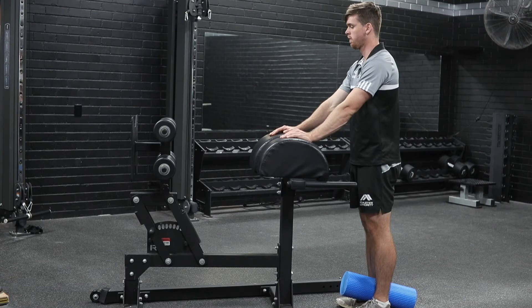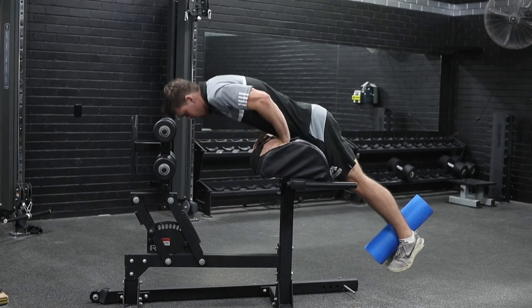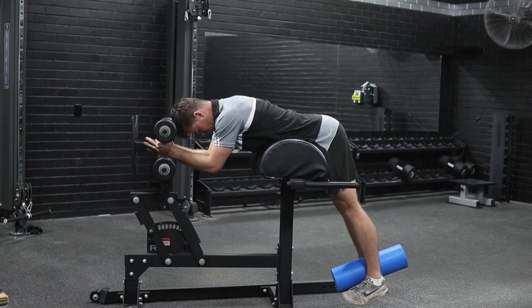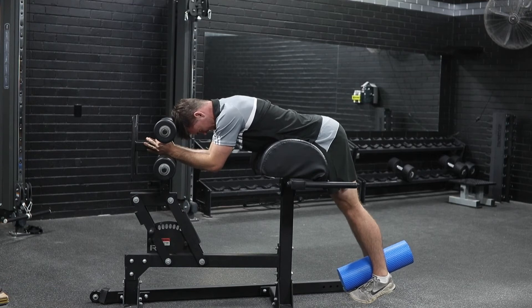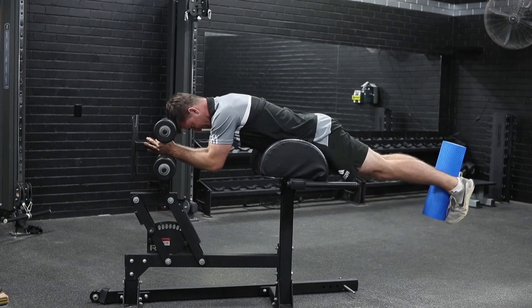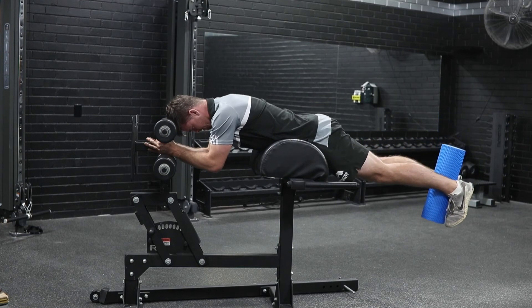As Brendan slouches over to set himself up for the reverse hyper, he's going to keep that foam roller between his legs. When he's locked in and ready to go, he's going to squeeze that as hard as he can to start, and that remains on the whole time. He's going to complete a reverse hyper — come up, squeeze the glutes while squeezing that foam roller, and come back down again.